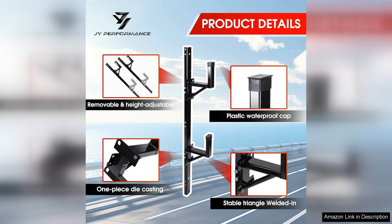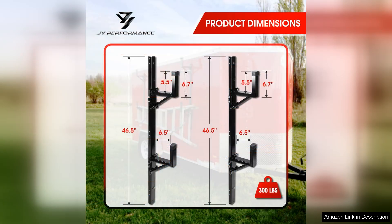The heavy-duty steel construction is impressive. It feels built to last and withstand the rigors of daily use. I've used it on multiple trips and there are no signs of wear or rust. The powder-coated finish not only adds an extra layer of protection, but also gives it a sleek look that complements my trailer.